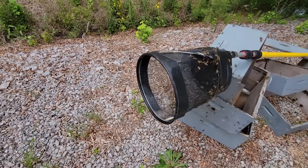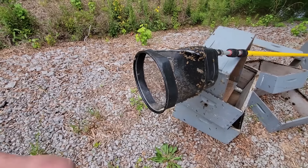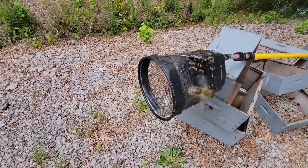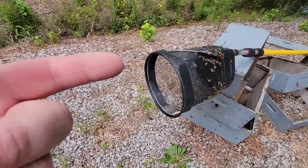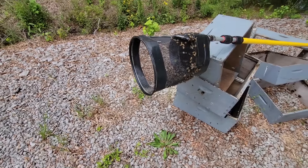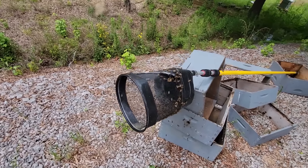Another thing he does is carry two or three of these around in his pickup with rubber bands big enough to fit around them, along with some towels. He'll dump a swarm into one or two of these buckets, put the towel over with the rubber band, and the bees will come settle on the outside. He can just pick it up in the seat of his truck, carry it home, and put it in a box - you don't have to haul around equipment.